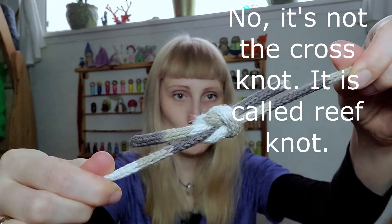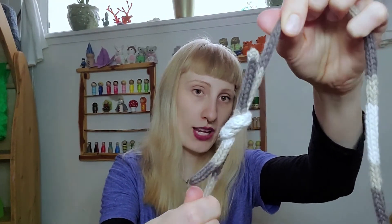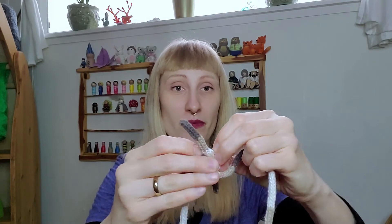It is meant to hold two endings together with the same strength. And this knot holds up very well, and it's so awesome because you can open it so easy.